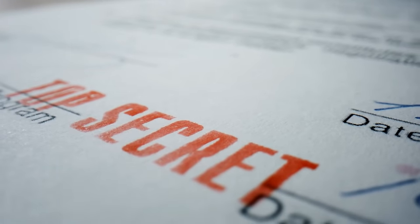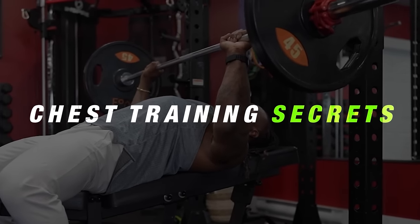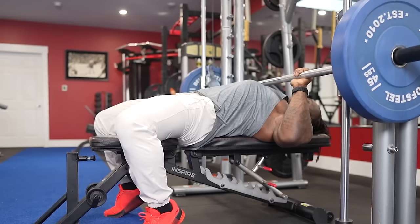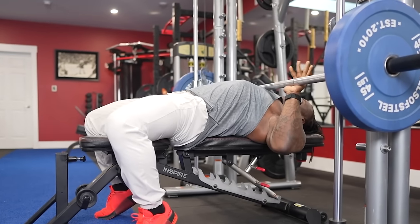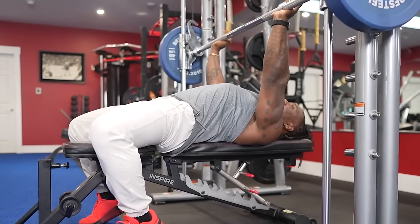Welcome back to the channel. I'm going to bring you through my secrets on my form when it comes to chest today. I'm going to show you how I do chest — my mindset, my technique, everything — and how I approach doing any type of chest pressing movement. Let's just jump into it.